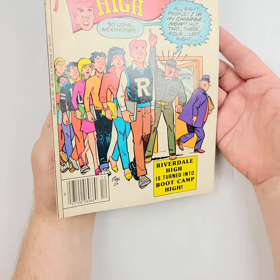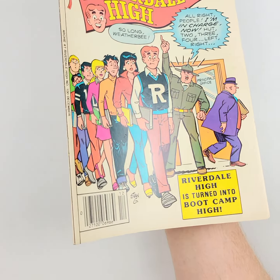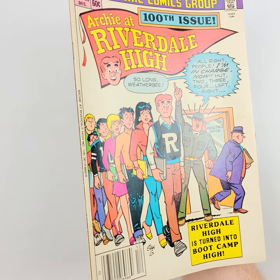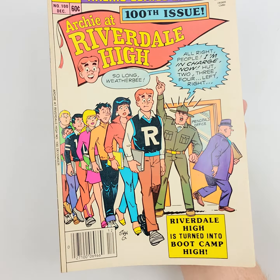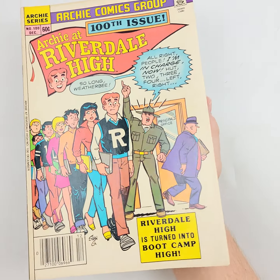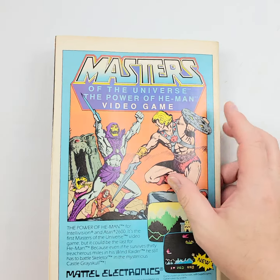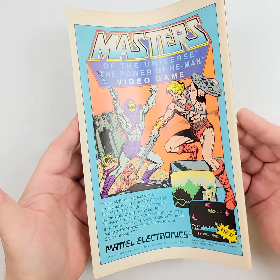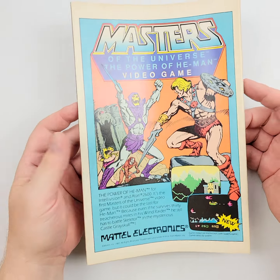Since sadly we can't have that — many of you are bidding from across the globe and it would be difficult for you to fly in just to check out this one — we do the next best thing. We offer you the light as it shines across there so you can see every little nook and cranny, looking pretty good. You can see any kind of flaws, imperfections, folds, spindles, or mutilations, and any bruising on the comic book.